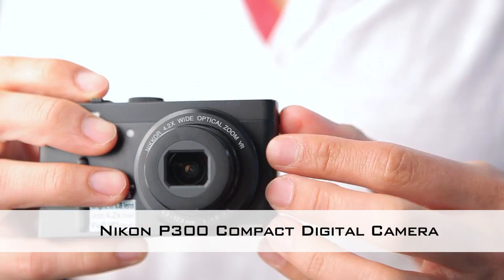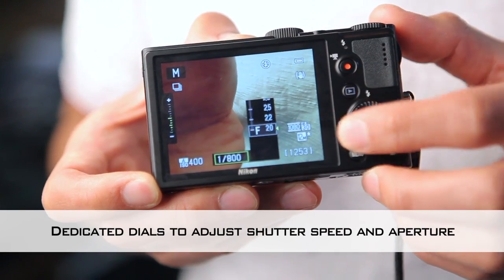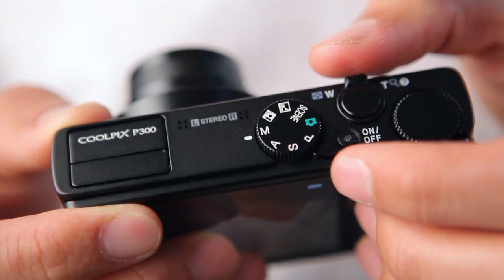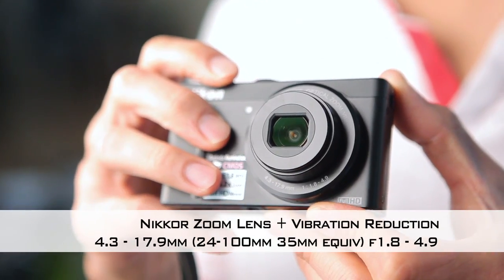What's really special about the P300 is that it's got some of the best features in its class over a lot of different categories. For the photo enthusiast, you've got manual setting, aperture priority, and shutter priority. The lens can open up to an aperture of f/1.8, which is great if you want to shoot in low light without having to bump up the ISO too much.